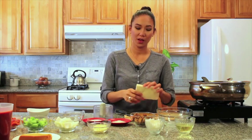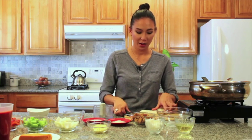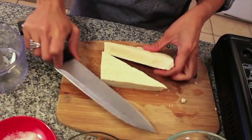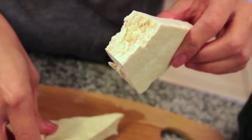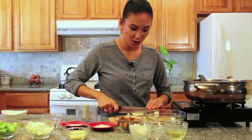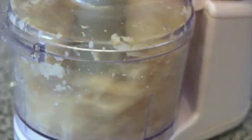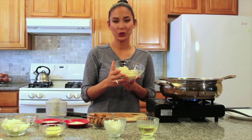Let me show you why I chose freezing the tofu. It will have that spongier, chewier texture that is very similar to ground beef. I'll cut this in half diagonally so I can show you how much spongier it is, and then put them in the food processor to crumble it. Now the tofu is all crumbled up.